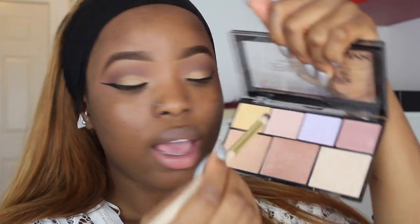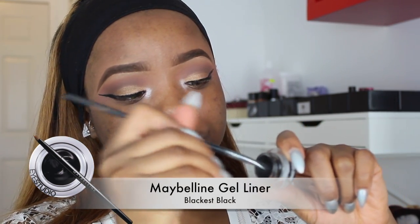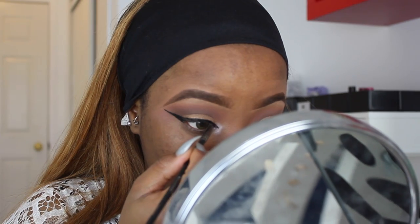For my inner tear duct I'm going to use this NYX Genius Illuminator palette to give my eyes a little bit of a tiny glow. Then I'm going to use my angle brush and my Maybelline gel liner in the shade Blackest Black to trace out my eyes and connect it to my lower eyelid.